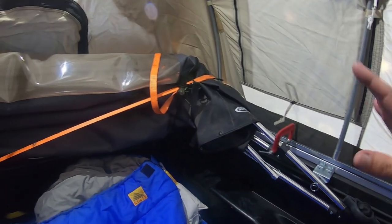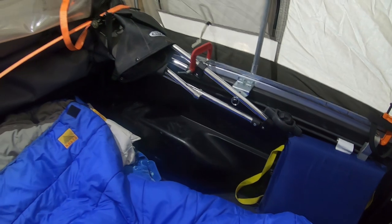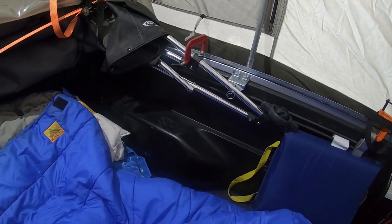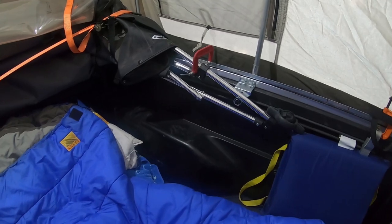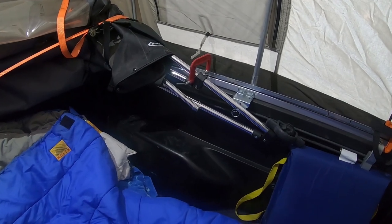You'll notice this Kodiak Canvas tent does not come with a liner on the bed — I actually prefer that. With the soft topper, everything stays dry and clean in here. When you roll into camp you just throw the topper forward, throw this tent up, and you have a clean surface. I'm using just the standard Toyota rubber mat on the bottom.